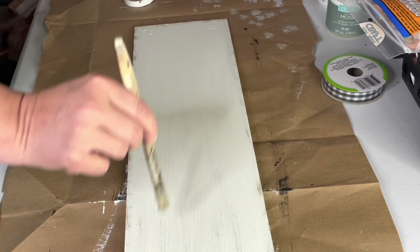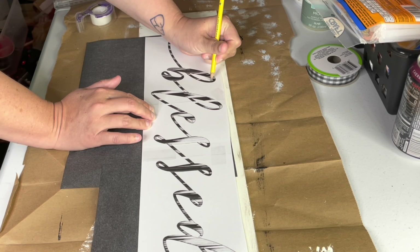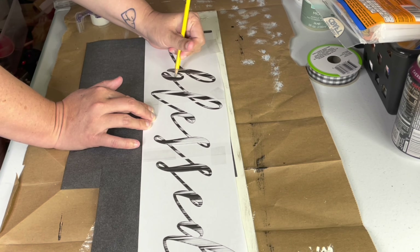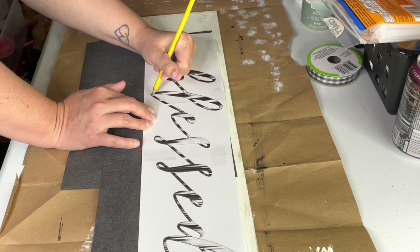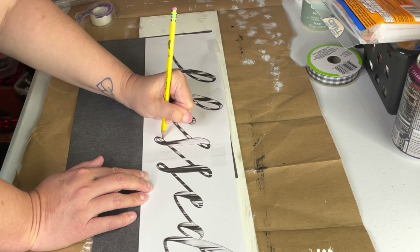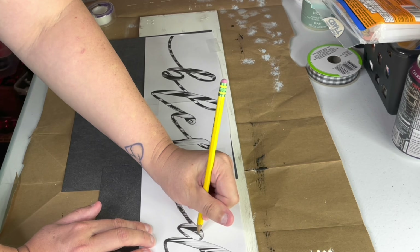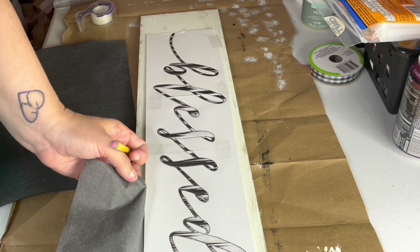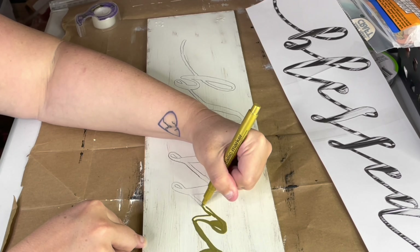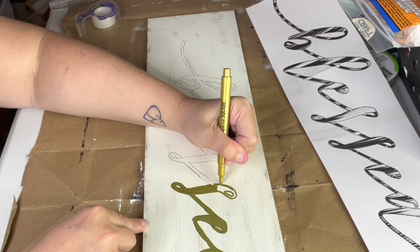I just used them in my last video for my Magnolia home dupe, so I'll link that above if you'd like to check it out. For this sign, I wanted to use a script font, and the one I chose in Word Swag is called Penmanship. Then I used the same method to transfer the word to the board with my Arteza carbon paper. I'm a lefty, so I tend to drag my hand, which can cause some papers to release carbon onto the project where you don't want it. This Arteza paper was definitely the first brand of carbon paper that didn't result in any smudges, so I mention it at any chance I get. I'm using a gold metallic paint pen from Dollar Tree to fill in the lettering for this one, and it does have a good sheen to the gold, which I really like mixed with the distressed look of the board.